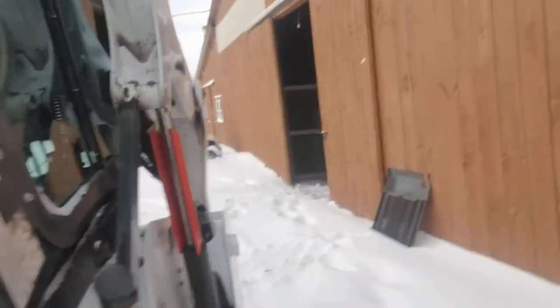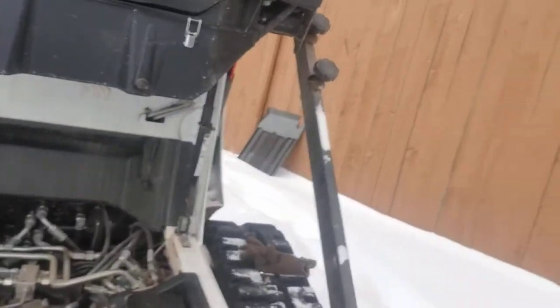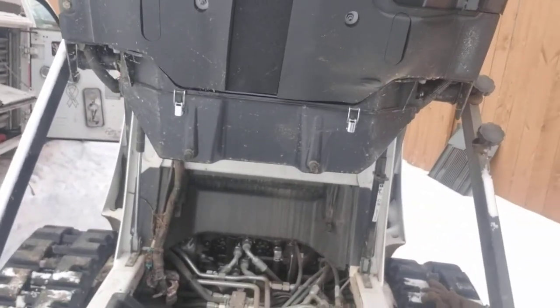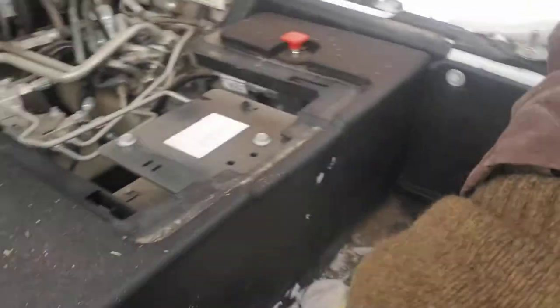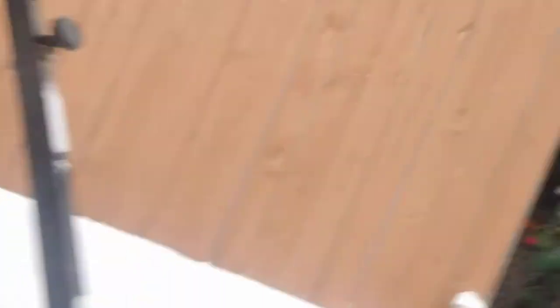The cab of this machine I've already got raised up. If you're going to do that, make sure you take a chain or a ratchet strap or something and hold that cab up. You've got two bolts here on either side of your cab — one there, one here. Unbolt that and you can raise the cab up.